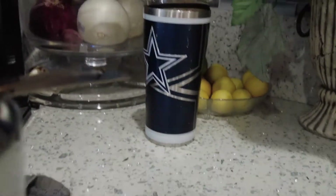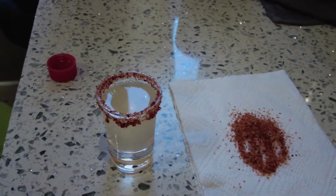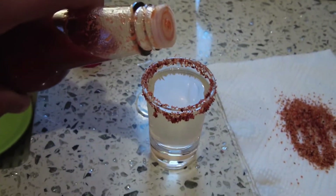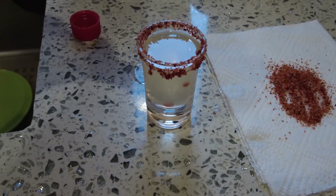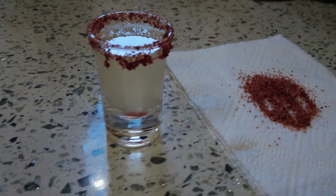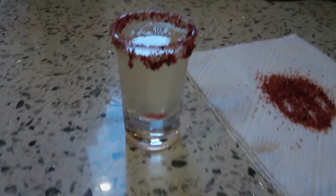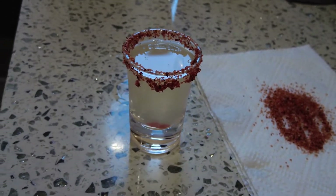If you're using a puree it would have more of a mango look, but this is juice so it's thinner. You can add the Tapatio or Tabasco before shaking so it dissolves better into the shot, or pour it in after — that actually looks cooler. Obviously the more hot sauce you put in, the hotter it'll be, so know your audience. Very simple shot, very popular — it's huge in Mexico and I'm sure Thailand will love it too since spicy food is big there.